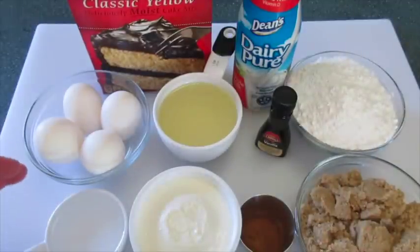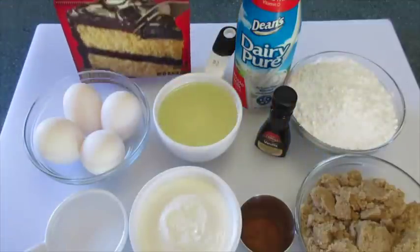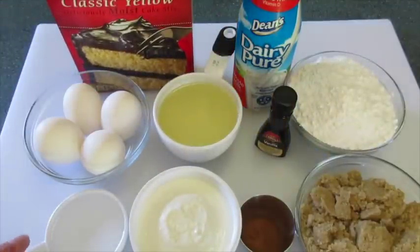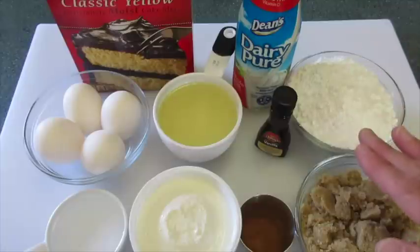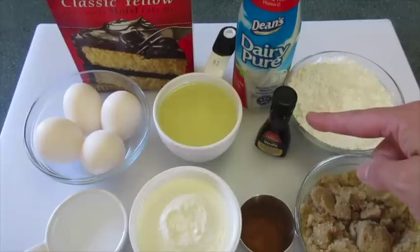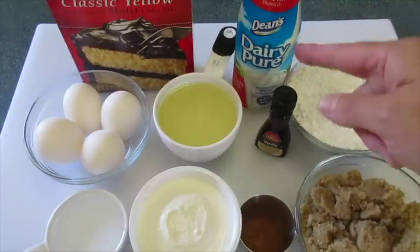The ingredients you're gonna need are a 15-ounce yellow cake box mix, 4 eggs, 3/4 cup of vegetable oil, 1/3 cup of water, and 1 cup of sour cream. For the middle of the cake you're gonna need 1 cup of lightly packed brown sugar and 1 teaspoon of cinnamon. The top of the cake calls for 1 and 1/2 cups of powdered sugar, 1 teaspoon of pure vanilla extract, and approximately 2 tablespoons of whole milk.